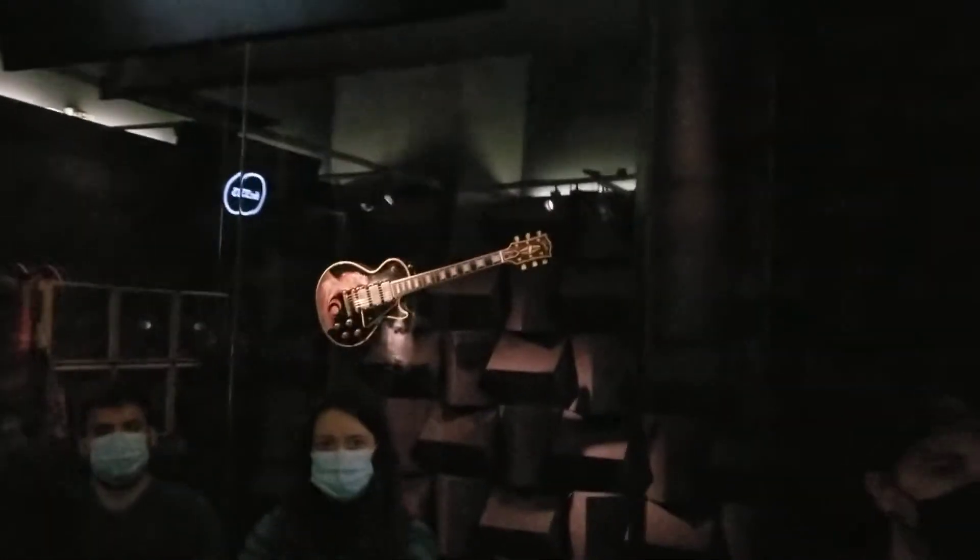Speaking of which, it's Tom Morello's stuff. If you combine the toggle switch with effects pedals, the possibilities are almost...